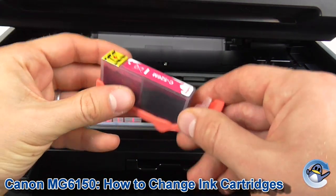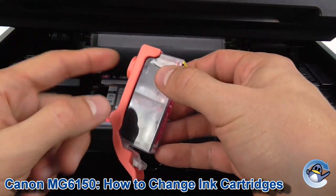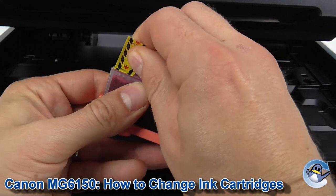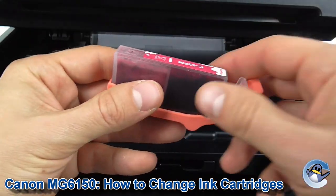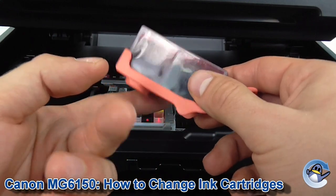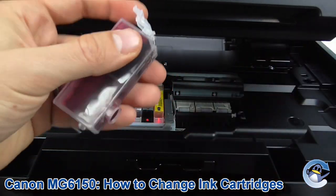Now if you're using compatible cartridges, just a little tip. The best thing to do here is to take the pull tab off the top first, before this. Because removing this, as will be present in most compatible cartridges, it breaks a vacuum inside there. And if you don't do it, you can find ink will sometimes drip from the bottom.